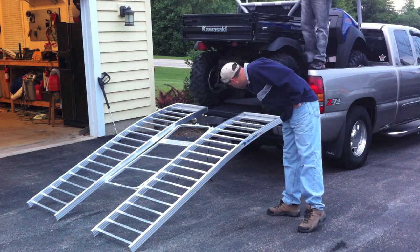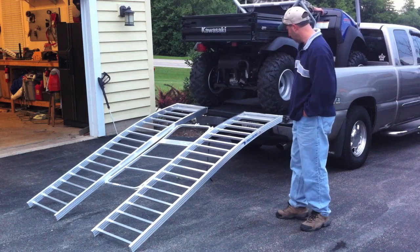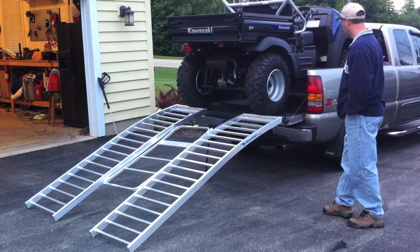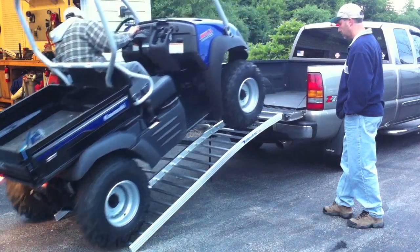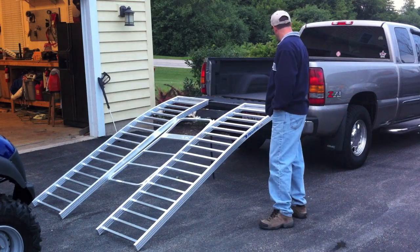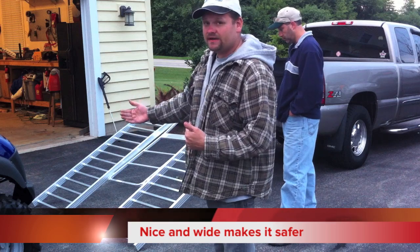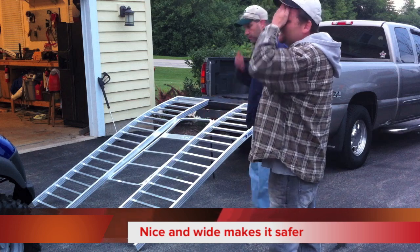So what we're going to do now is pull the mule off, and then we'll show you how they fold up. It's got good welds on it too. Another thing I like about these ramps is they're really wide. As you noticed, I didn't have to worry about coming off an edge or anything like that. They're about as wide — maybe even twice or three times as wide as the tires of the mule. These are the 26-inch Max's Bighorns.